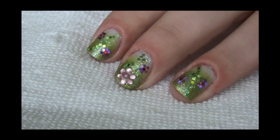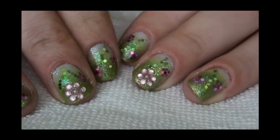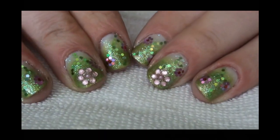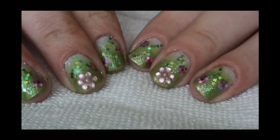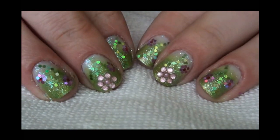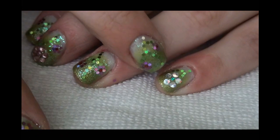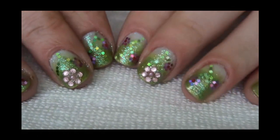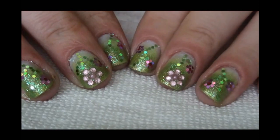All right, so here we have it — here are our flowers, our glitter. It's really easy to make but it takes a lot of time. But I think the effect is beautiful — I really, really like this effect. And on the little finger we've got this kind of flower. So I hope you guys enjoyed this tutorial, this design — try it out. It's really great for the spring.